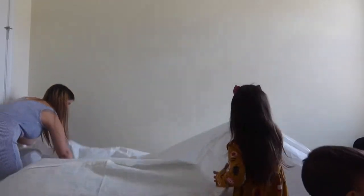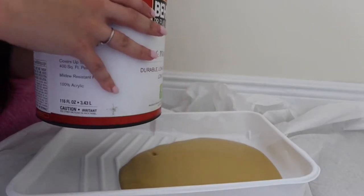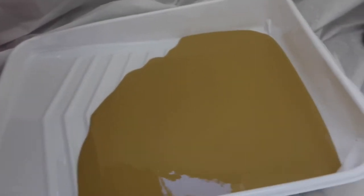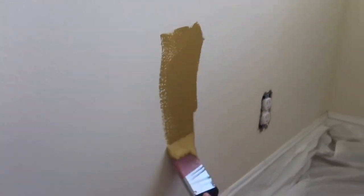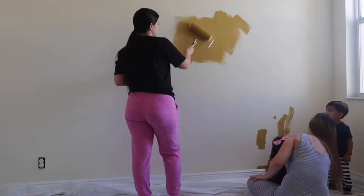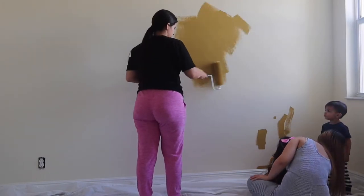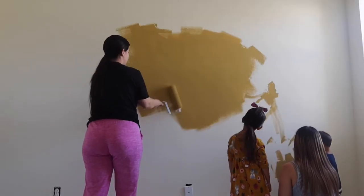As you guys can see, that was just the before of this bedroom. Now we're going to be laying this down — since we do have carpet upstairs, we have to lay this down. This is the color that I'm going to be painting the accent wall in his room. Now we're just going to be letting the kids play around with some paint, since it is his room. I want him to have as much fun and to be as involved as we are.